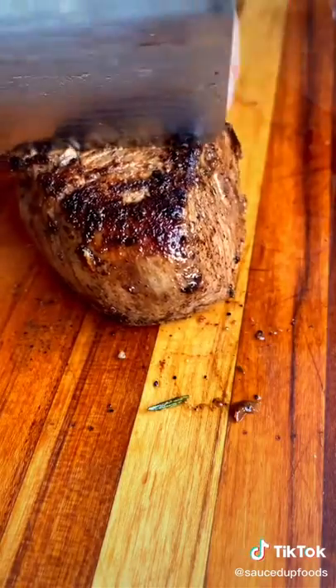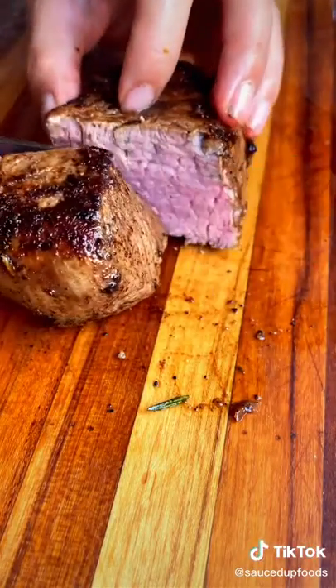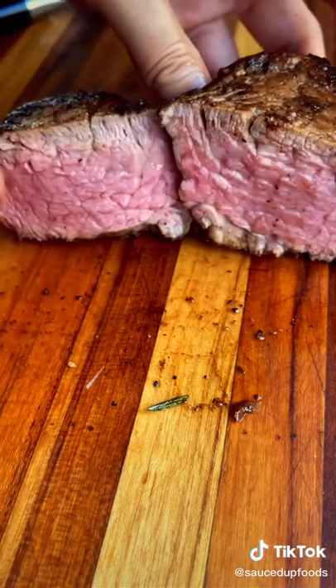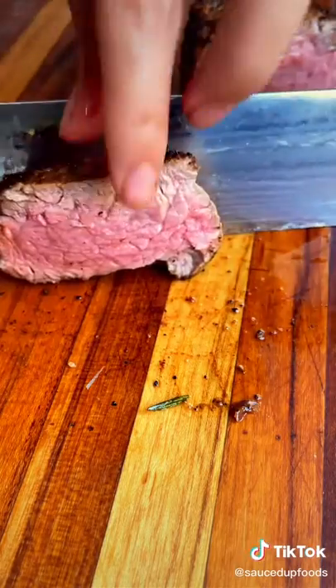Now we slice. This method guarantees the perfect, most juicy, tender filet with all the flavor. Look at that beautiful pink inside. These steaks are from Trader Joe's — if you know, you know.